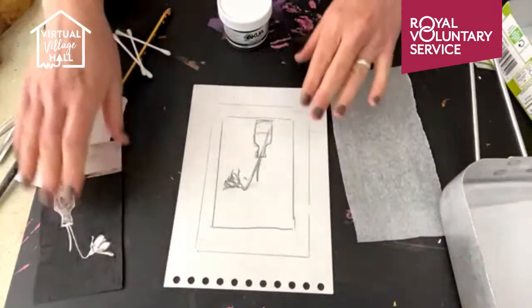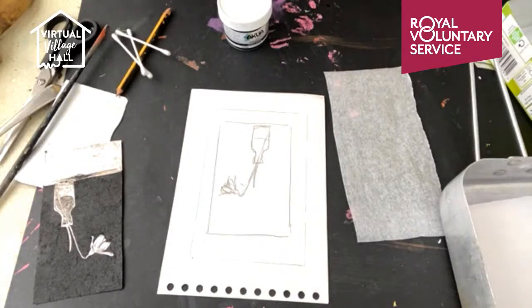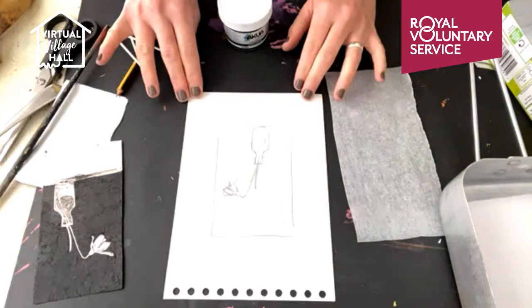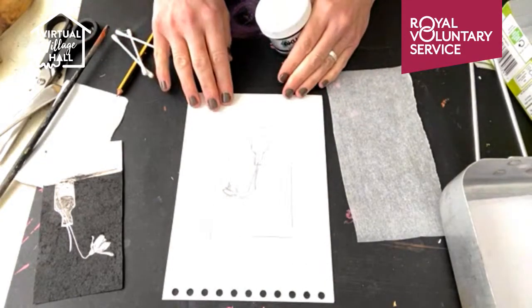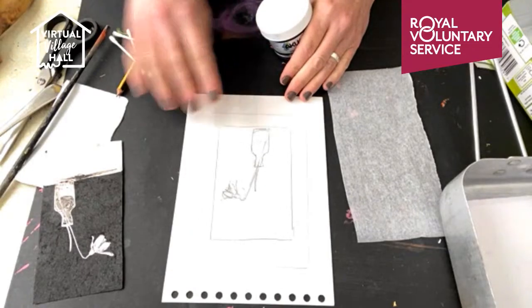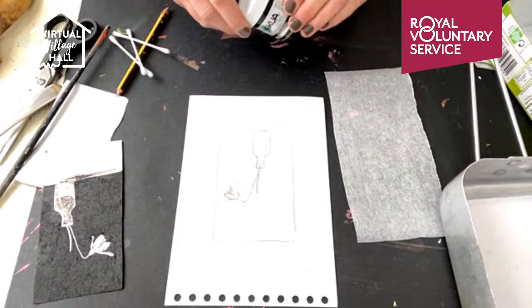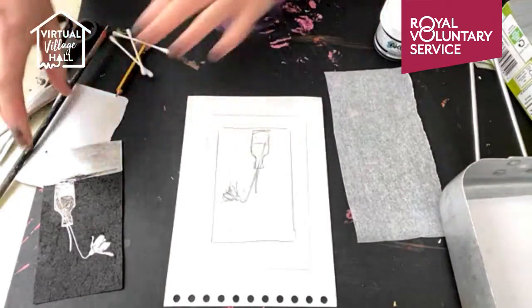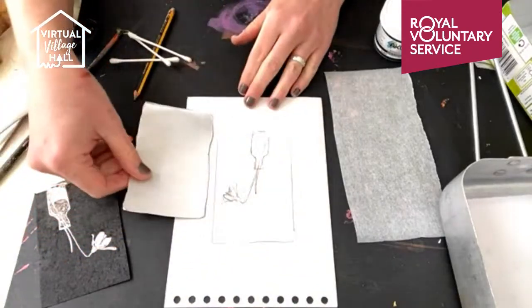Then I need my design. Spring is definitely on the way — the daffodils are in the shops, the daffodils are budding in my garden and the snowdrops are well and truly out. So I'm going to base this on a snowdrop design today, just a single stem in a nice Victorian bottle. I make sure that my design is no bigger than the piece of tetra pack that I'm using.